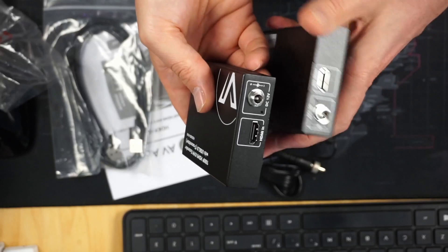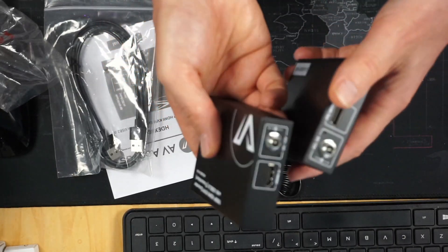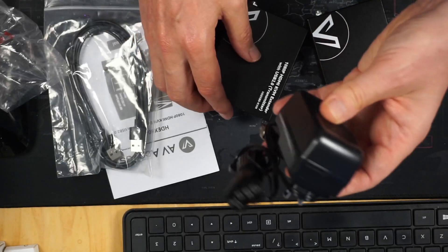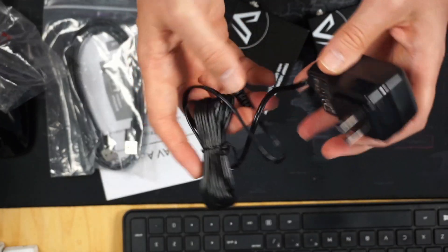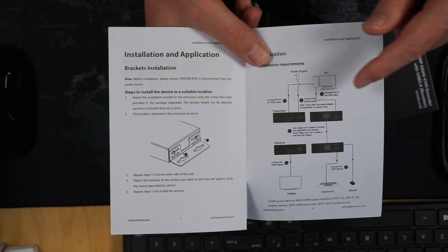What's interesting is that both units have power ports, but only one power supply is included. I believe that means it can go either direction. Looking at the directions, they show the power supply on the transmitter, which makes sense. So let's set this up.